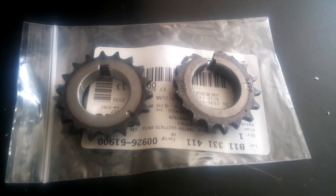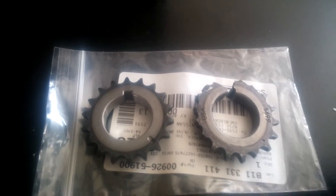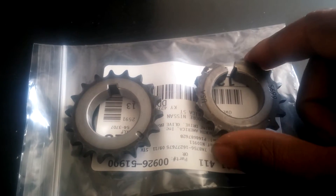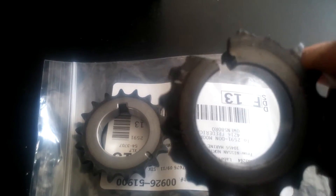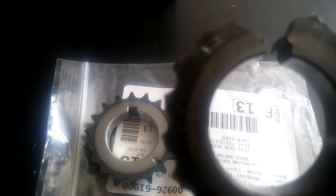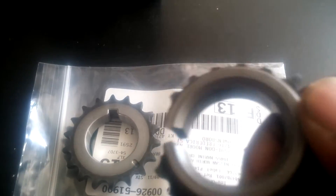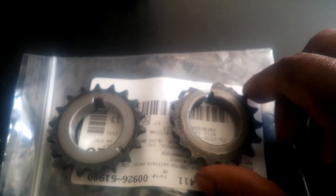Here we have the SR20DET crank timing gear - here's the old one. While I was putting on the timing chain it slipped off a link, and while I was turning it over by hand, this happened. You can see where it's actually broken right there and where all the teeth are missing. Good thing I cranked it over by hand, because all that metal would have been floating around in the engine had I tried to start it with the key. I found all the metal pieces in the oil pan, so I don't think it damaged anything else other than this gear.